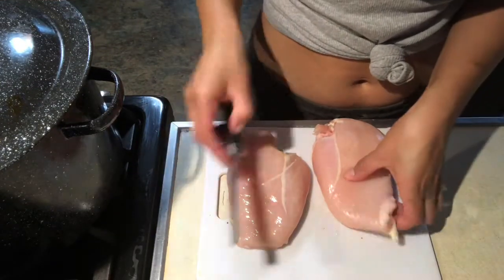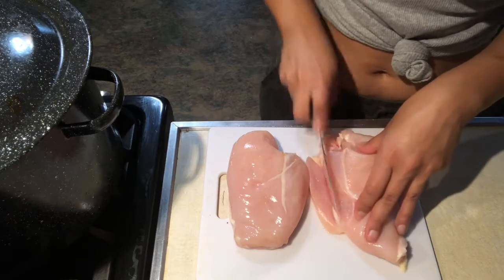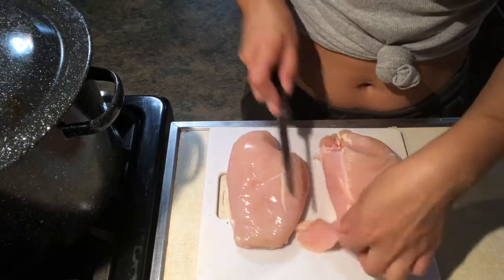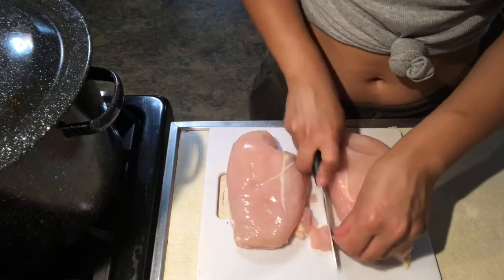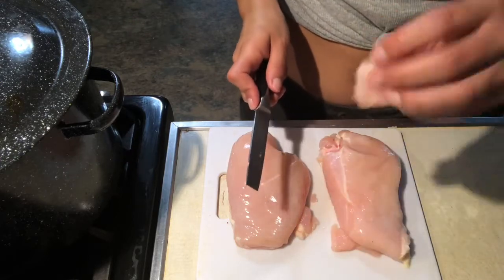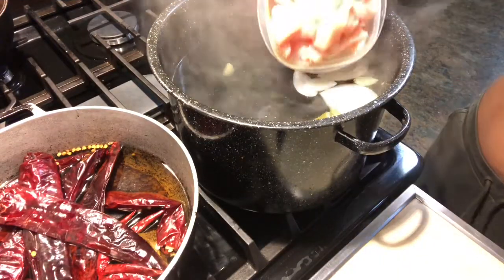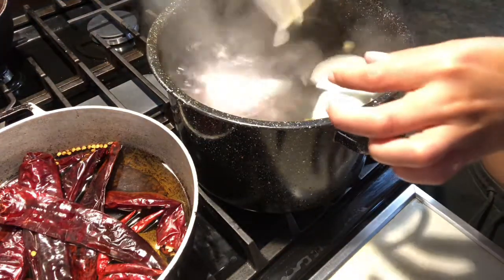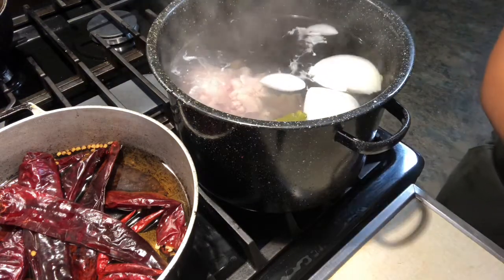I'm using two chicken breasts and I'm going to go ahead and cut them into cube pieces — about this big. I'm going to add in my chicken and try to cut them all similar in size so they can cook evenly.